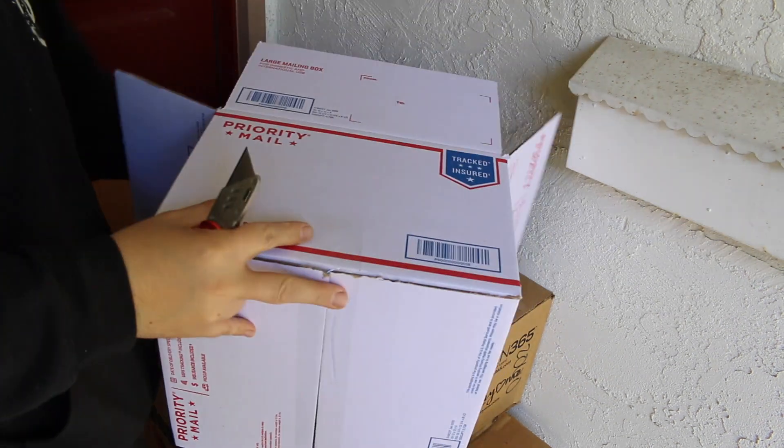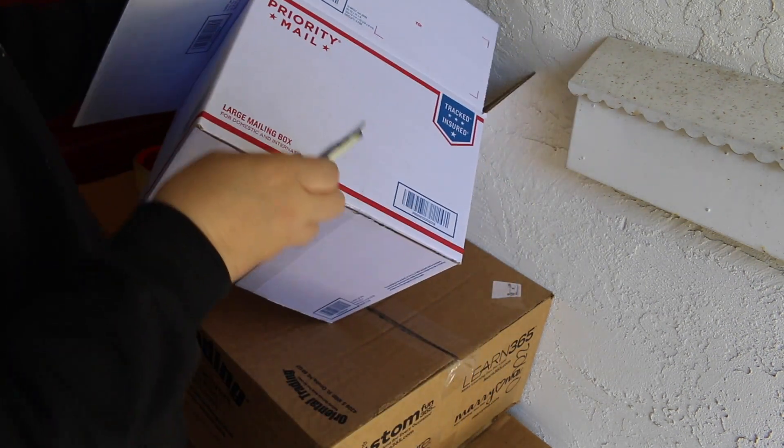We're going to join the boxes by doing this. We're going to cut here.